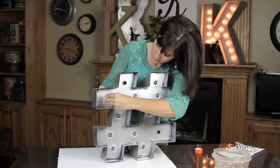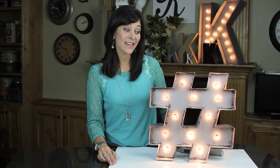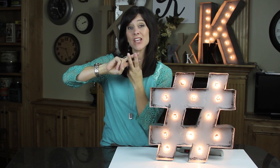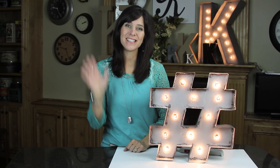Any extra sockets you have that you don't have holes for, just leave the light bulbs out and tape them to the back. Hashtag I'm in love, hashtag pretty darn cute, hashtag awesome, hashtag Show Me Cute, hashtag I showed you cute, hashtag we're done! Don't forget to check back next week for another cute video — thank you guys so much for watching, bye!